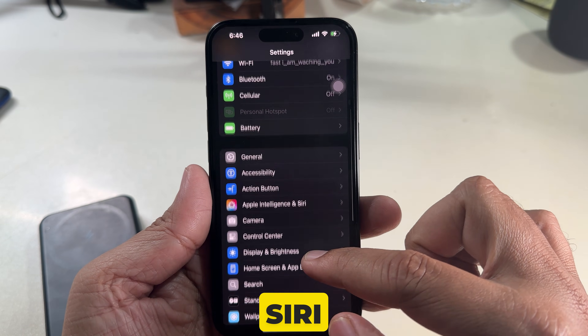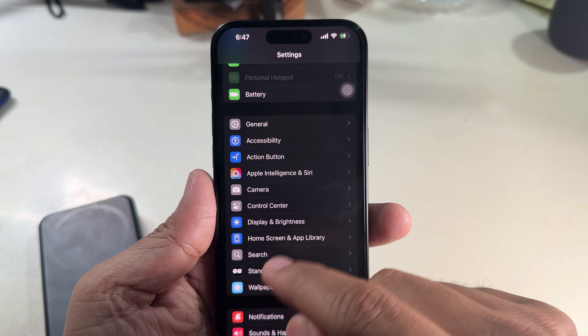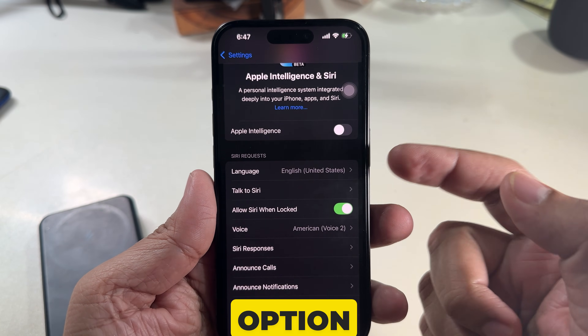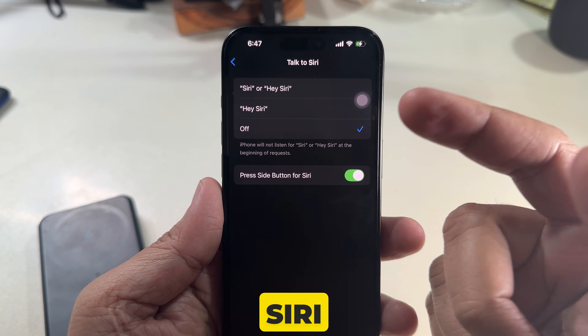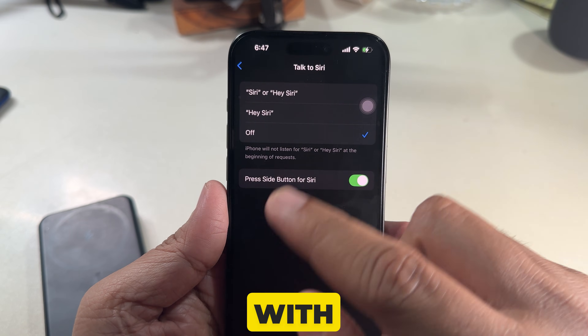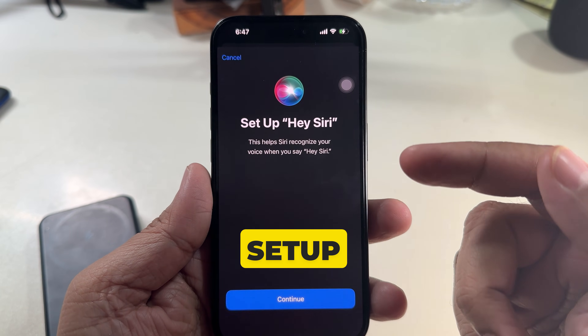Scroll down to find Siri, or search for 'Apple Intelligence and Siri.' On that screen, tap on the 'Talk to Siri' option. This settings screen allows you to set up Siri or Hey Siri. Select the 'Hey Siri' option, and a pop-up window will appear with the 'Set Up Hey Siri' prompt.